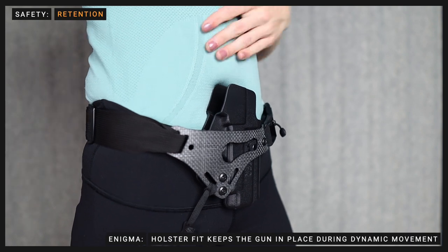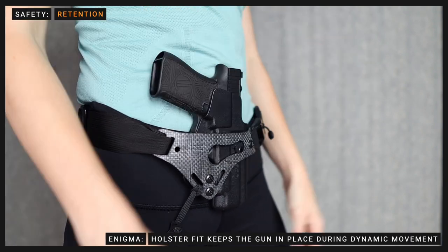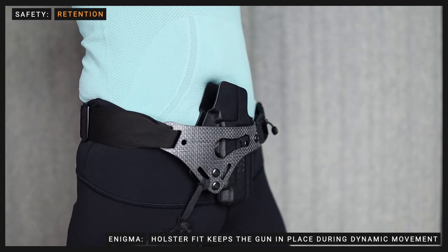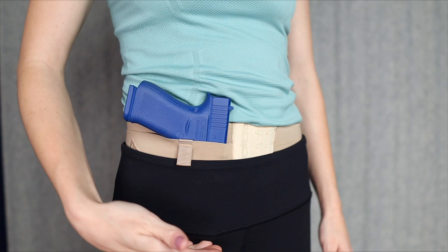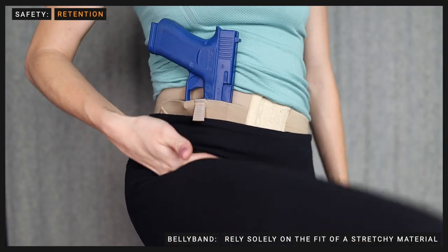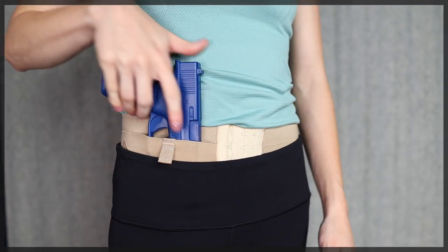The Enigma is designed to be used with a passive retention holster. Some may have adjustable retention and others fixed retention, but when adjusted properly, it should stay securely in place on body without falling out of the holster, even through extreme movements such as jumping or grappling. Since most belly bands are made entirely of a stretchy material, they don't offer a reliable method of retention.